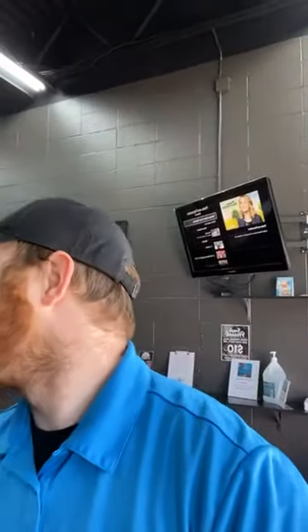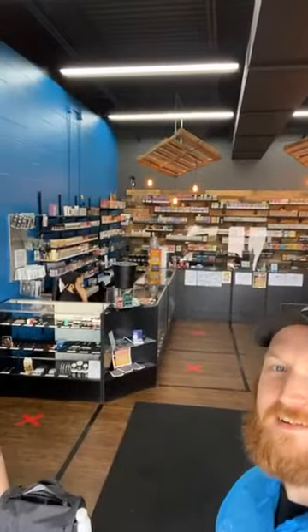Oh hey, Chris is on Brody. Hi Chris. Brody's here — wave.